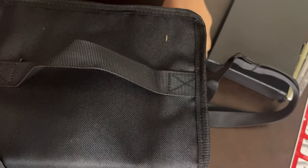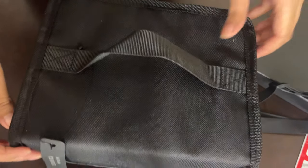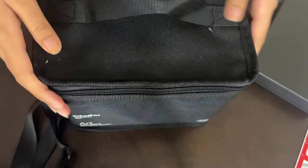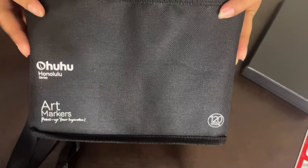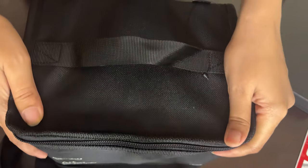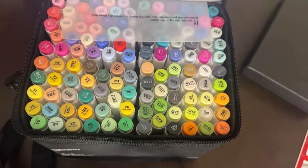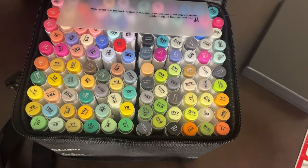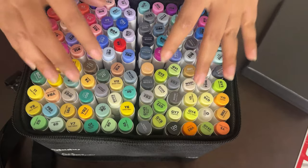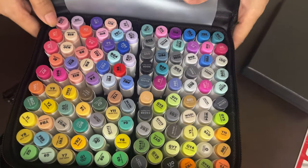It is very costly — around 6000 INR, which is Indian Rupees — and this is probably the costliest purchase I have made. These are alcohol-based markers, and it is a 120-marker set, so you get 120 shades. I don't know if everyone will need this many, so it depends on your requirement. I bought the 120 because it looks aesthetic.